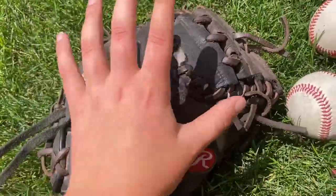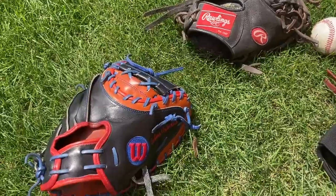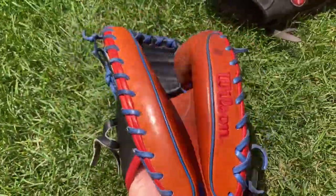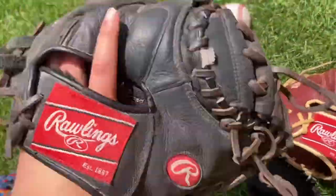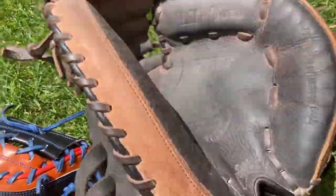A low-end glove is going to be a lot cheaper — like $70 compared to $400. It also depends on the brand. Wilson gloves are going to be more box-shaped, like square, and Rawlings gloves — even the high-end ones — are going to be a little more standard shaped.